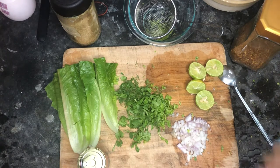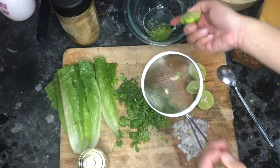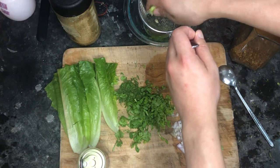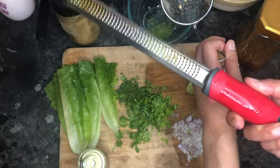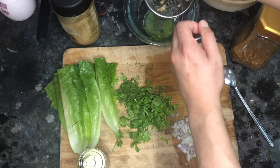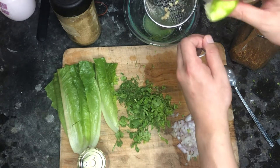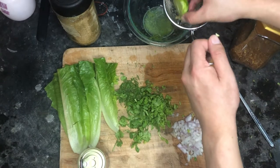First we'll make the gel. You'll need lime — I have lime zest that I already grated. If you don't have a microplane to zest the lime, you can just peel the lime and chop it, but it won't be as good because with a sharp knife you'll inevitably get the white pith in it, which will make the dish bitter.